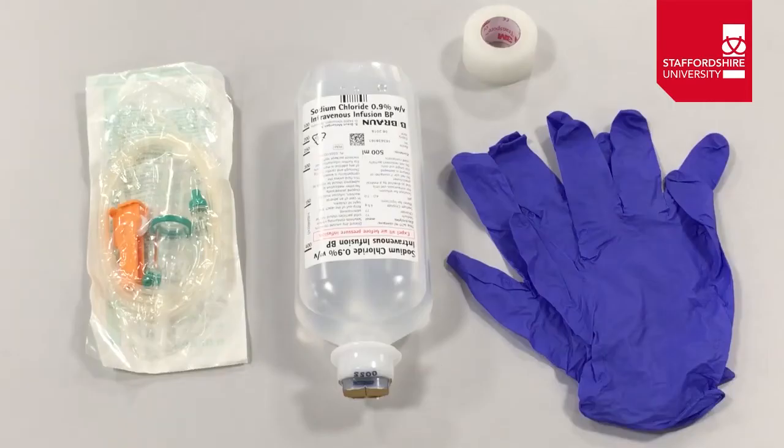To do that, as you can see, we have all the equipment that we need. We have an IV giving set, we've got the fluids that we're going to administer, we have gloves for infection prevention and control, and we've got some tape to secure the tubing once we've connected it to the cannula.